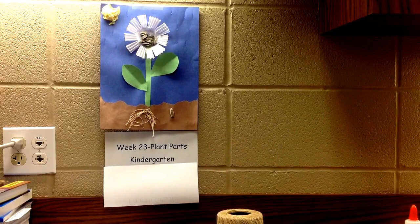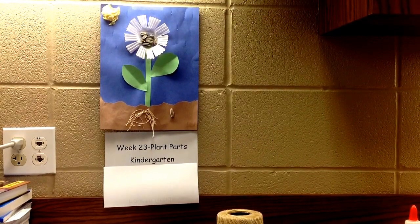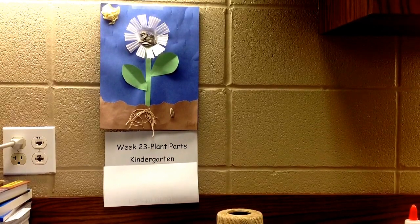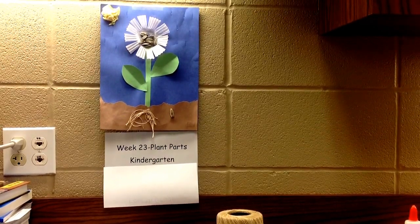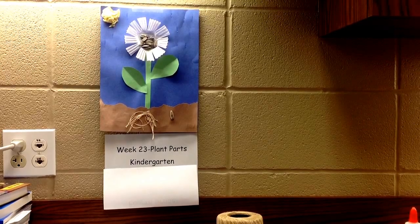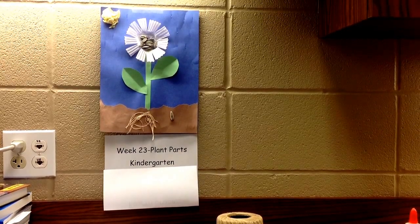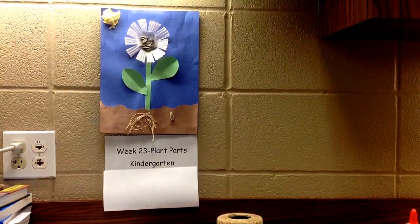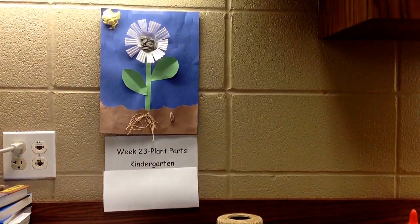Teachers, week 23: plant parts. We have a little wait time while we're waiting on our bean plants to sprout up, so I thought we'd learn the parts of the plant and put them on a little collage today on construction paper. I'm going to be working in front of the camera, and I just want to show you what the finished product looks like.